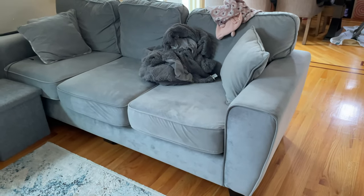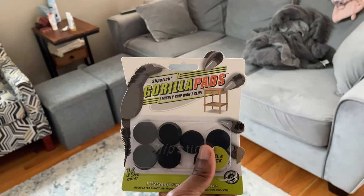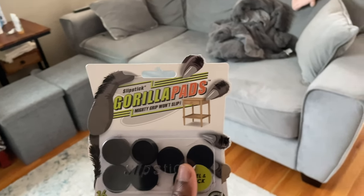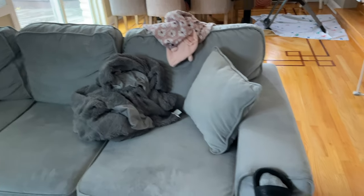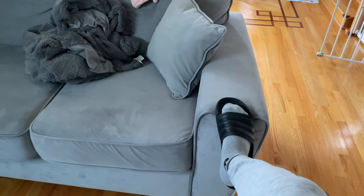I'd been digging up and researching on the internet what sort of solution I could find, and this really does it. Now I can put my foot on the couch and try to push it — it will budge a little bit because of the angle, but when I lean on it it does not budge. I can put a little bit more weight on it and it doesn't shift. That's one of the things I like about these Grippies Gorilla Pads, as the product is named.